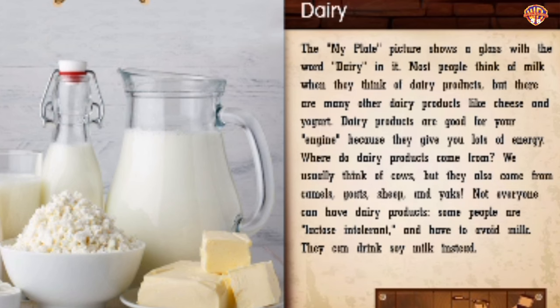Dairy. The My Plate picture shows a glass with the word dairy in it. Most people think of milk when they think of dairy products, but there are many others like cheese and yogurt. Dairy products are good for your engine because they give you lots of energy. Dairy products usually come from cows, but also from camels, goats, sheep, and yaks. Not everyone can have dairy products — some people are lactose intolerant and have to avoid milk. They can drink soy milk instead.